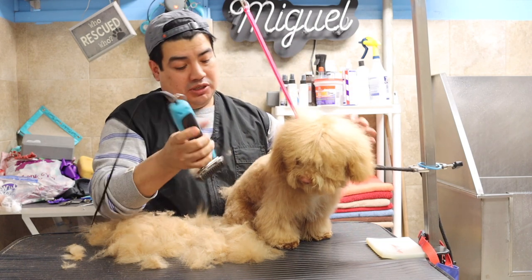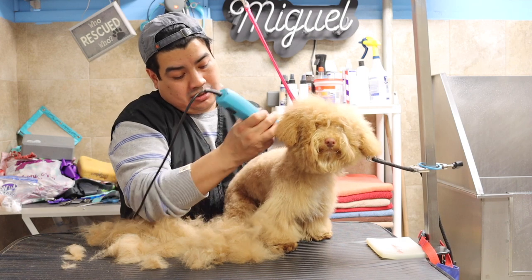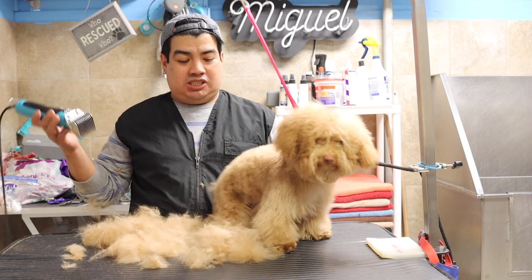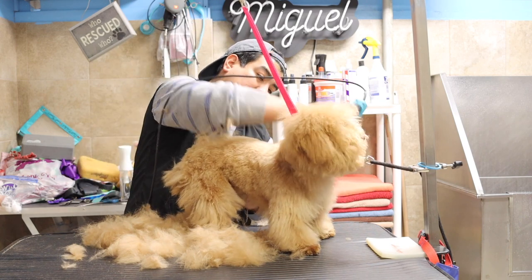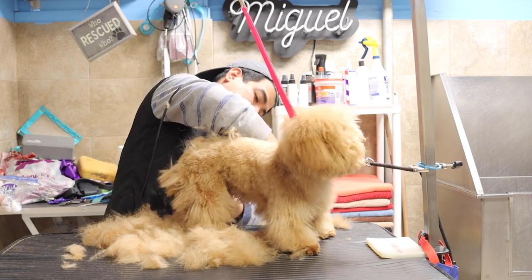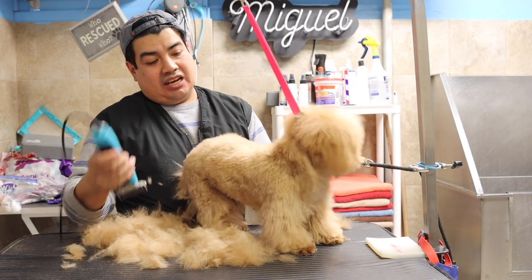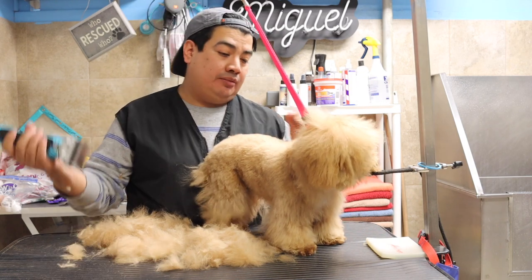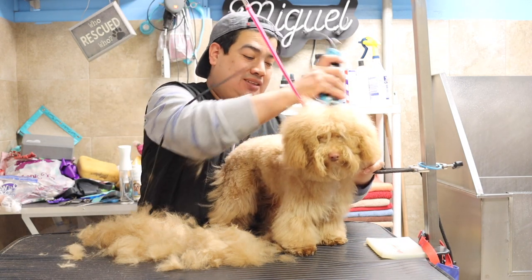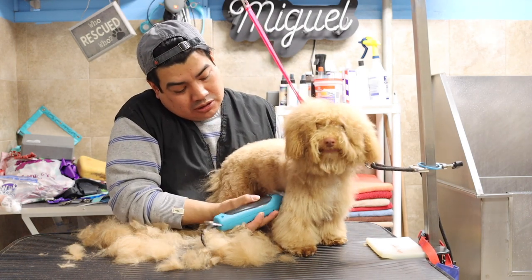I'm going to leave the legs kind of tubular — in other words, kind of like Asian fusion style. Obviously I can't shave the face completely rounded because it was already scissored, but I'm going to try to do my best.